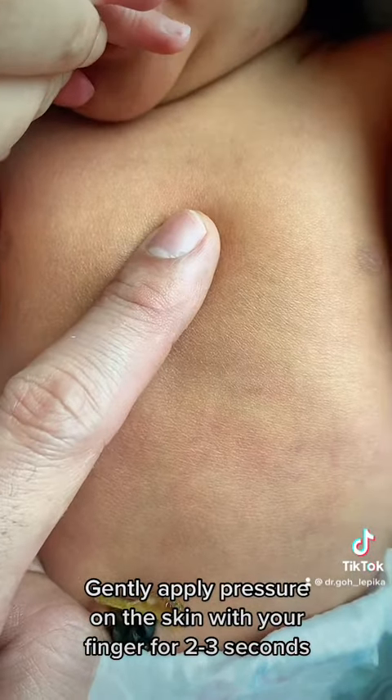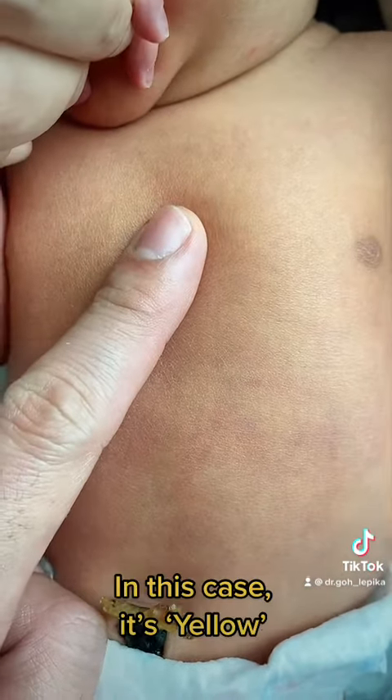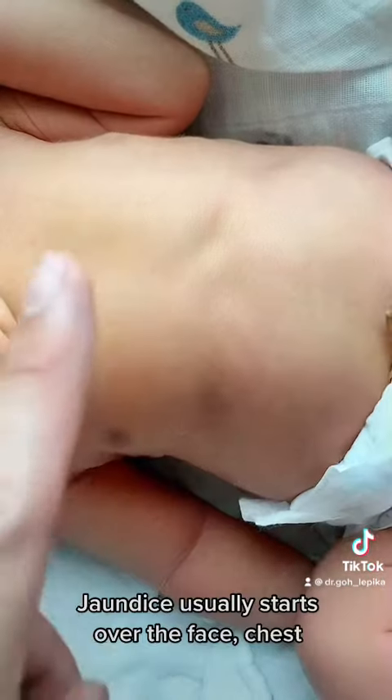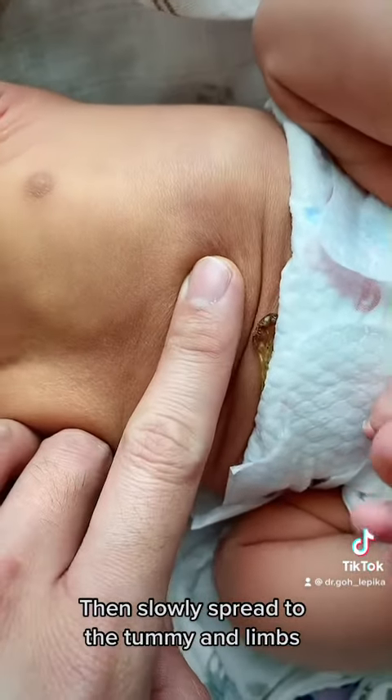Gently apply pressure on the skin with your finger for 2 to 3 seconds, then observe the colour of the skin. In this case, it's yellow. Jaundice usually starts over the face, the chest, then slowly spreads to the tummy and the limbs.